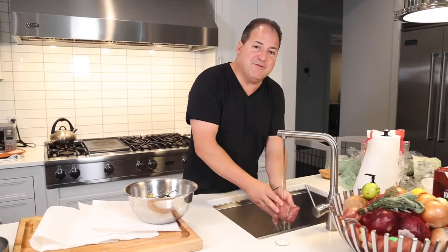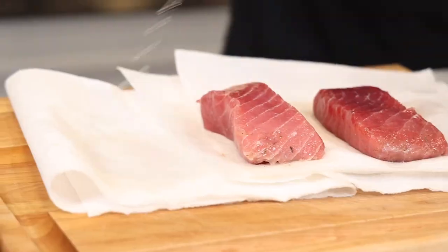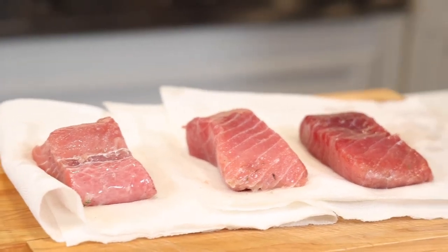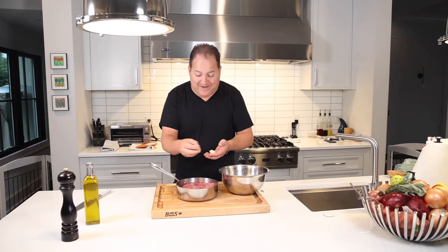First we're going to rinse off the marinade — we're going to take our tuna and gently rinse off all that sugar, salt, and herbs, then pat it dry on some paper towels.